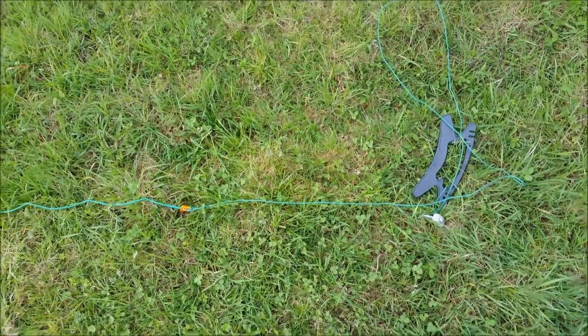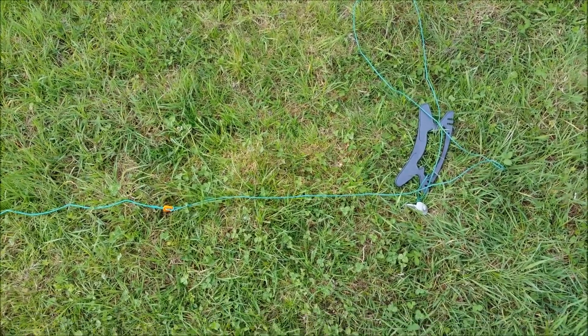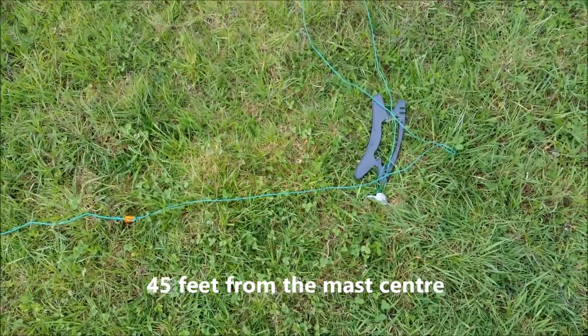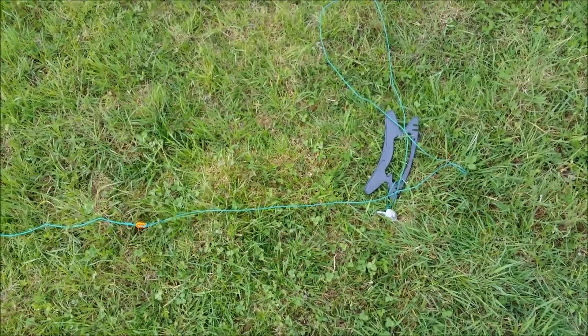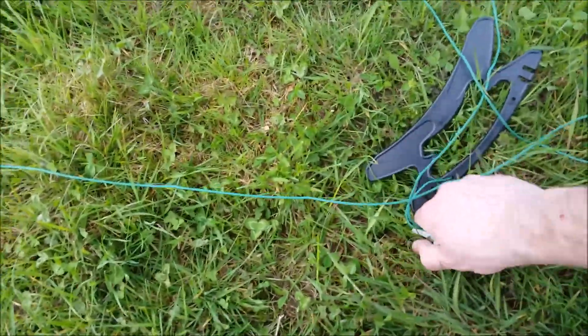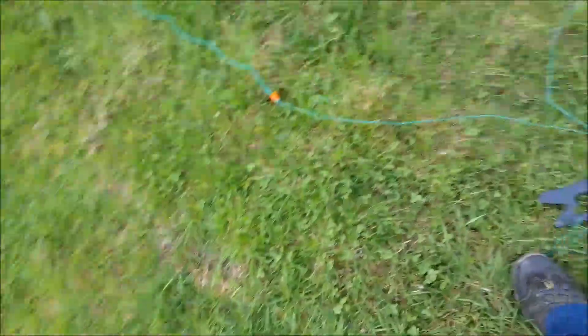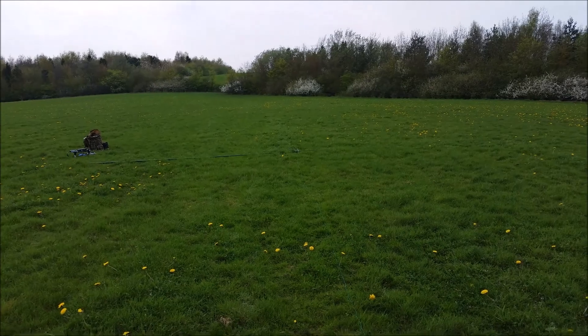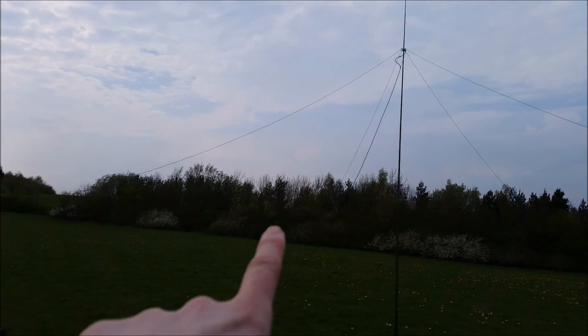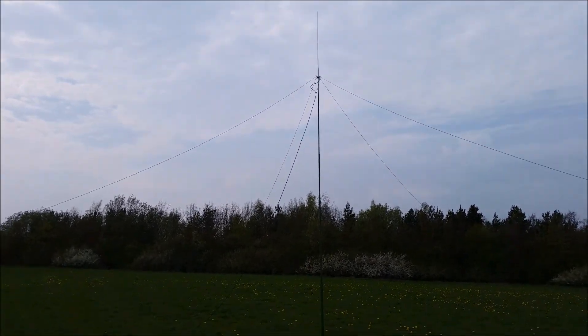The way I've cut these wires and strings — each string has got a loop on the end at 45 feet. If I bring the peg in three feet from the loop, that should be 42 feet. That one's a little bit short, but it's not an exact science. All I need to do now is put the antenna up. After getting it up, you can see some of those are a bit short, so I'm just going to fine adjust and see where we go from there.